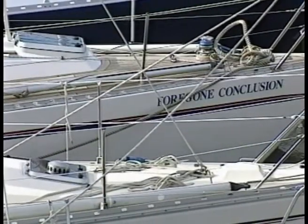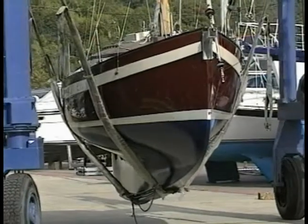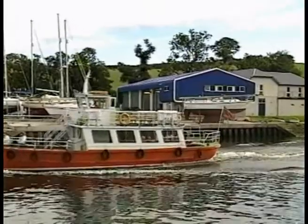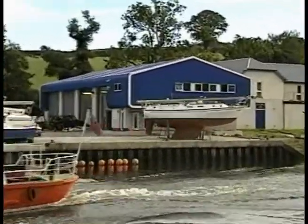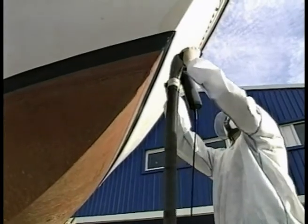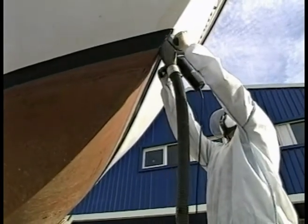An essential part of the effective treatment of osmosis is the removal of the gel coat below the waterline. The Osmosis Centre, a boatyard in the southwest of England, developed a specialist tool for this purpose and it has quickly superseded all previous methods.